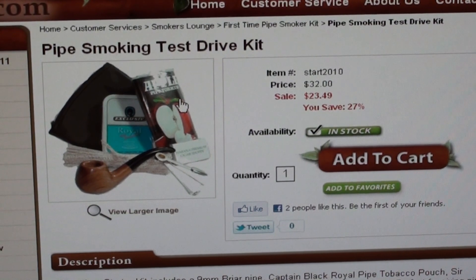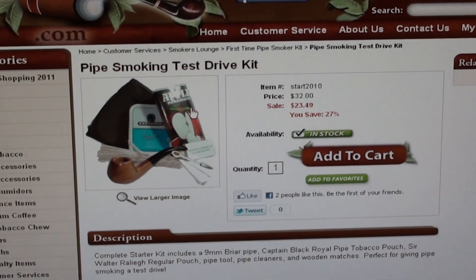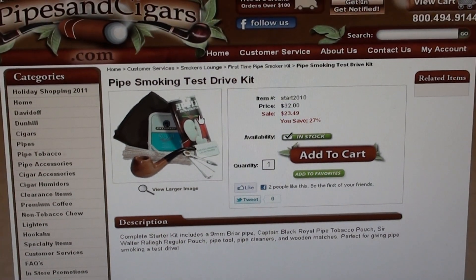Right now it's $23.49 — I don't know if it will be that way when you see this video. But the point is, this is a really great way to get into pipe smoking. Instead of buying a pipe for $30 or $40, you can just try it and see if you even like it at all. You get tobacco, you get pipes, cleaners, a little tool — I mean, what more could you want?